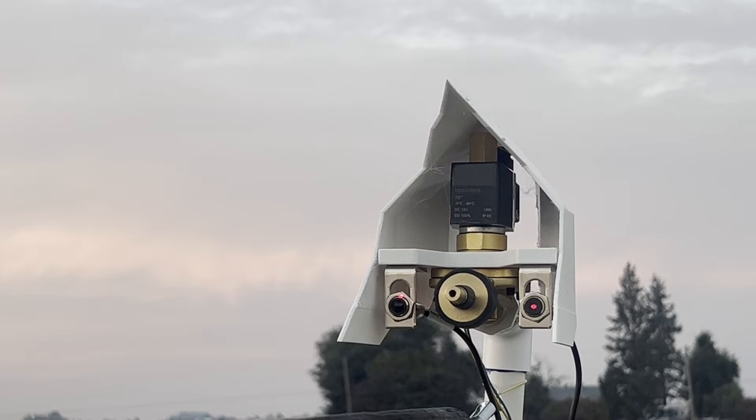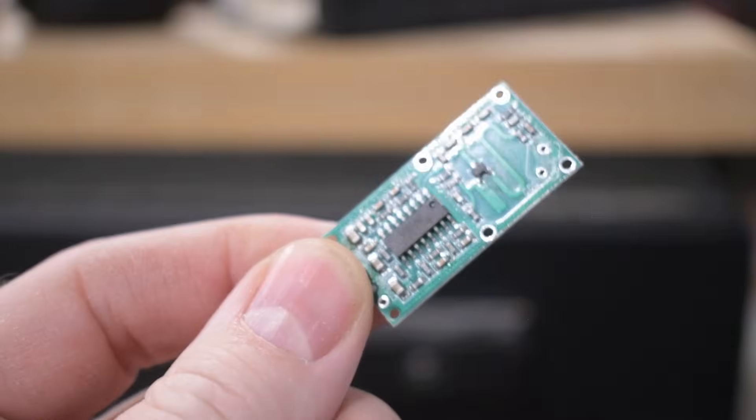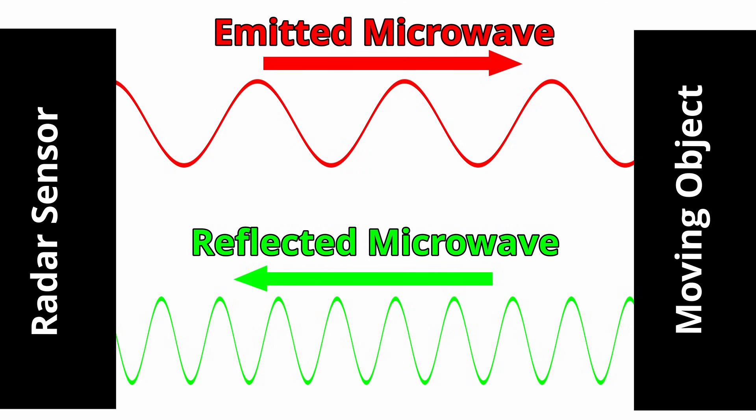Lastly, I wanted to get rid of the interrupt sensors — getting and keeping those aligned was a huge pain. I did a lot of testing and research, and ultimately I chose a microwave radar sensor because it can be encased in plastic for water protection while still detecting birds. These sensors emit microwaves and receive reflections from nearby objects. When objects move, the reflected waves return at slightly different frequencies than those emitted due to a phenomenon known as the Doppler effect.